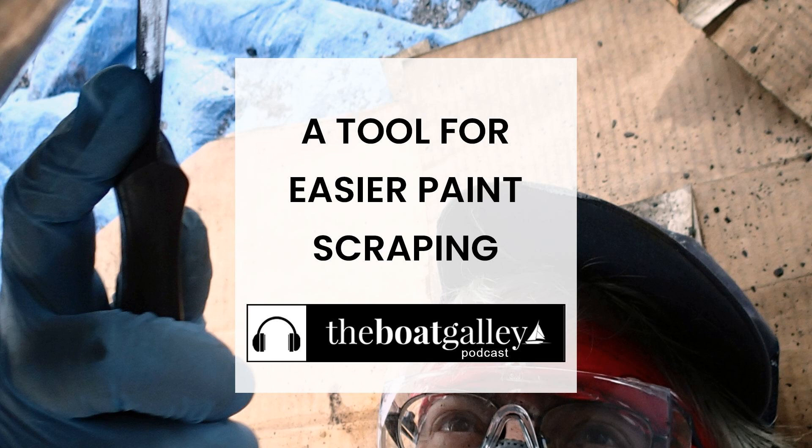The six-in-one painter's tool is thicker than the others — that's why you can sharpen it. That's it for this episode of the Boat Galley Podcast. Hope you found out about something useful, and please tell your friends about us. Be sure to subscribe so that you don't miss an episode.